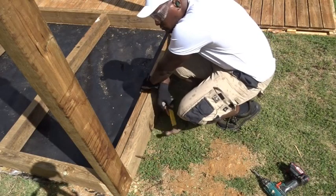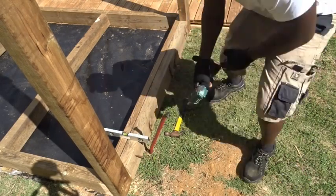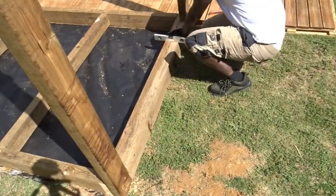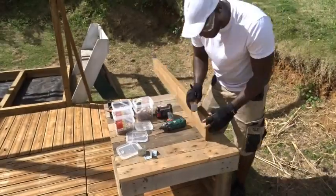As always, for each of the buildings that I'm making, I'm using my miter saw to cut — this time — the pieces of wood going underneath the floor. And I'm leveling everything to make sure it's at the right place.